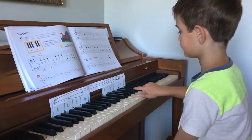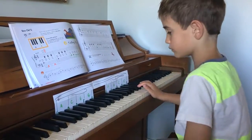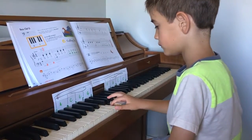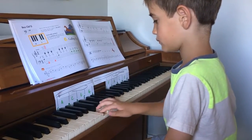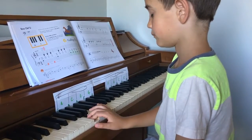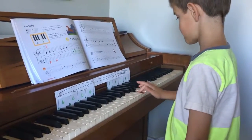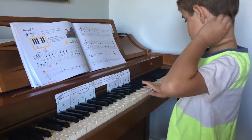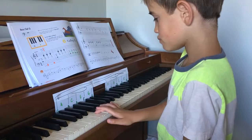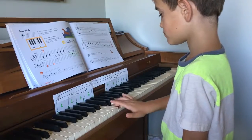Now I want you to play grass. Where's grass? Good, Jack. Yeah. Where's cows? Awesome. Where's all? Play all the letters from FACE. Face. And all cows eat grass. Awesome.